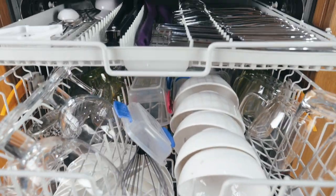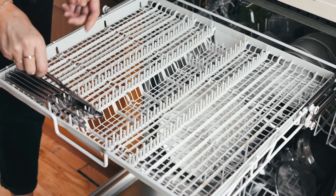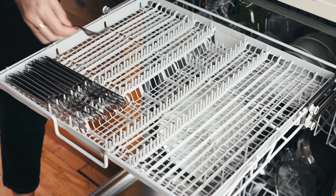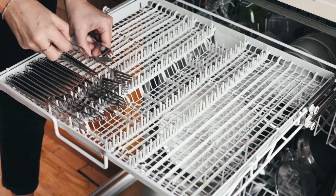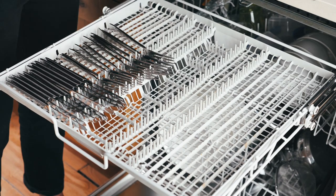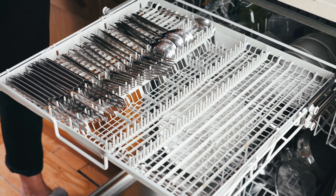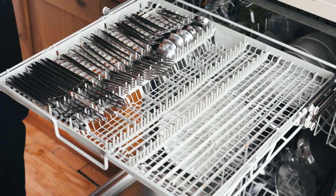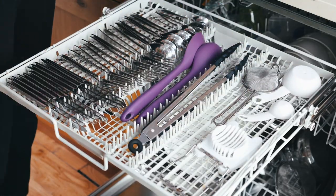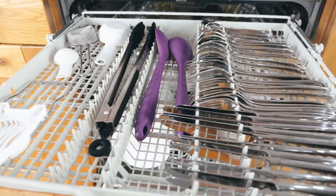My dishwasher has a top-shelf cutlery holder, but a lot of other dishwashers still have the cutlery holder in the bottom rack — the same rules apply either way. Group your different sizes of knives and forks in separate compartments. I've got all the starter knives and forks together, then main-course cutlery, soup spoons, and teaspoons. I also put some utensils in there. If your knives are dishwasher-friendly, this is the place for them.